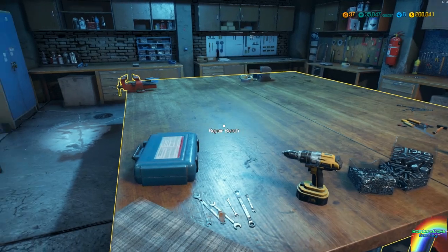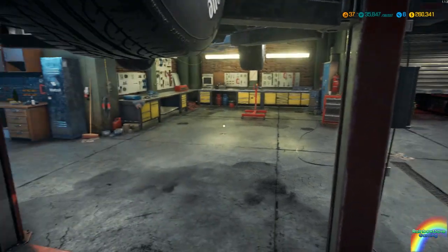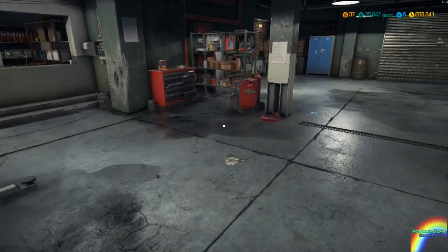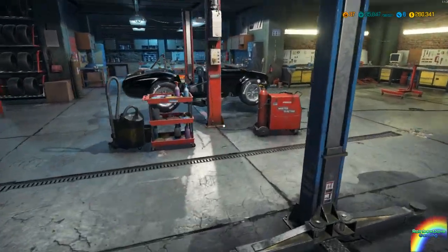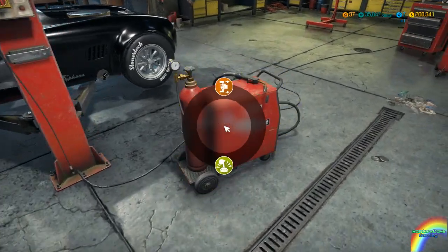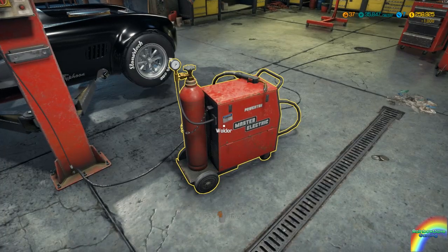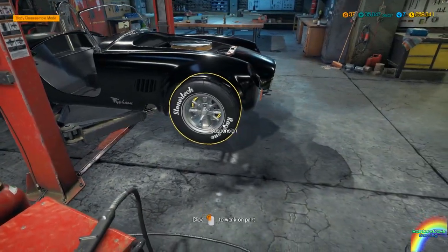All right, everything has been repaired. Oh yeah, I'm standing under the lift — oops. Let's bring the lift down. I'm gonna move the welder over here as well. We have a lot of clutter over here. Let's just get the body repaired up fully so that's all nice and beautiful, and we'll start disassembling the engine.